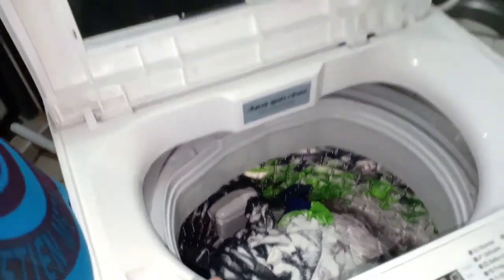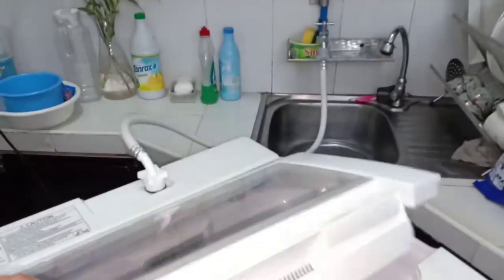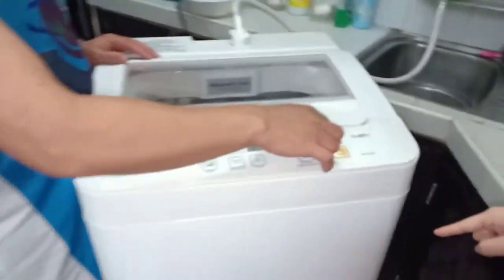Yung downy, mamaya na yung downy kapag na-rinse na. Guys, i-on na natin. Power, on natin.